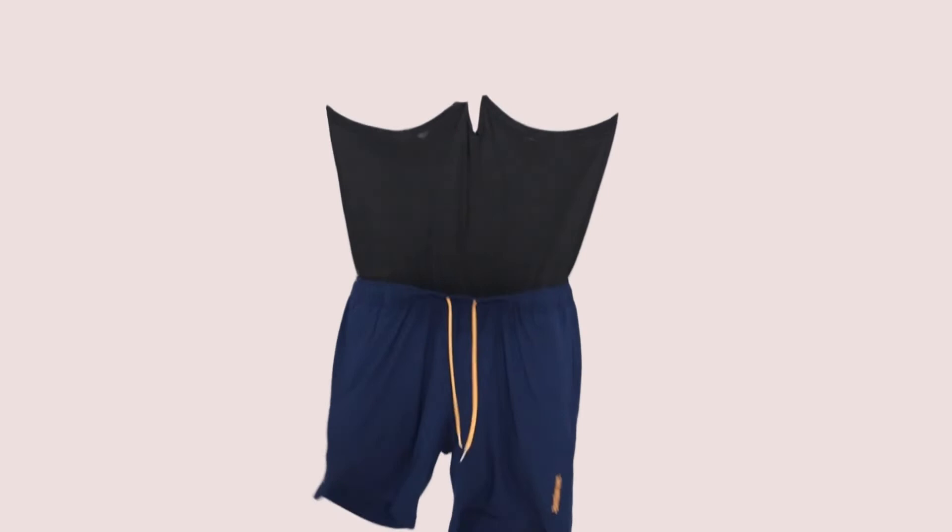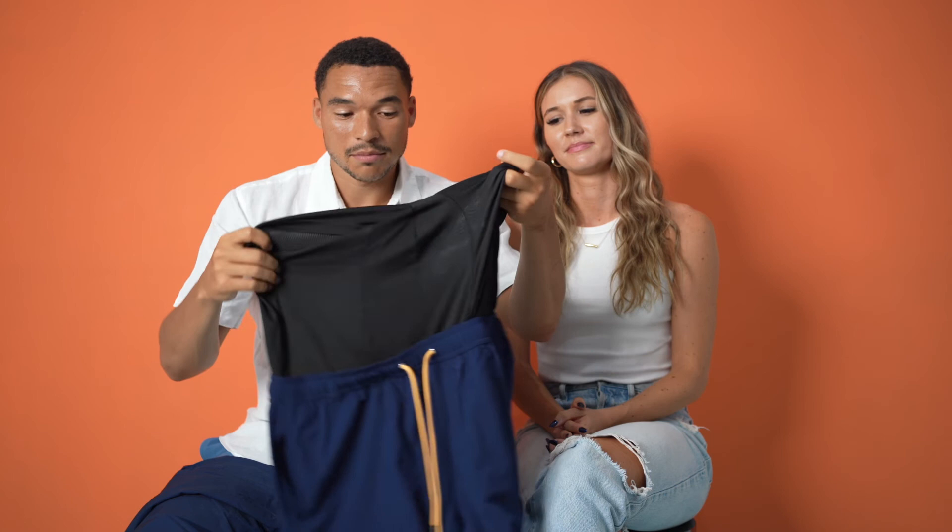On top of all those updates, we are also introducing the Fire Liner. The Fire Liner stands for 'Forget It Really Exists,' because when you put these on and you have the Fire Liner, you don't even know that you're wearing anything.